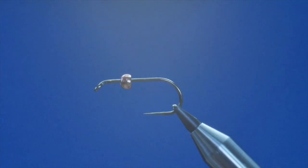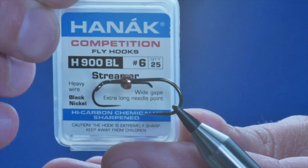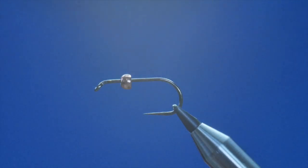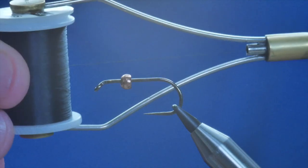Hello, thanks for joining me again. If you're enjoying the channel please don't forget to subscribe. In the vice today is a Hanak 900 barbless hook at size 6. It looks like I'm going shark fishing with this actually — it's huge. But I'm going to tie a streamer today and the thread I'm going to be using is a Vivas 8/0 in black.